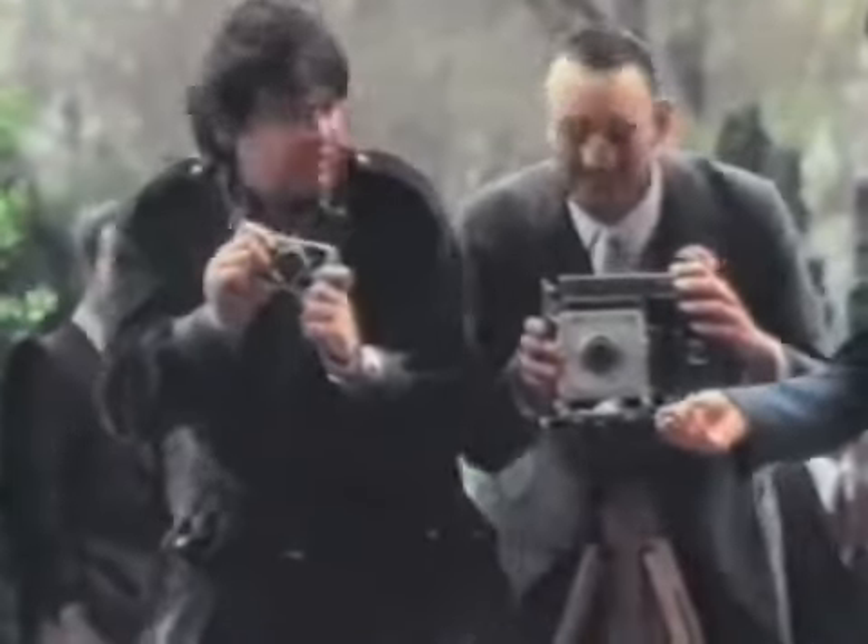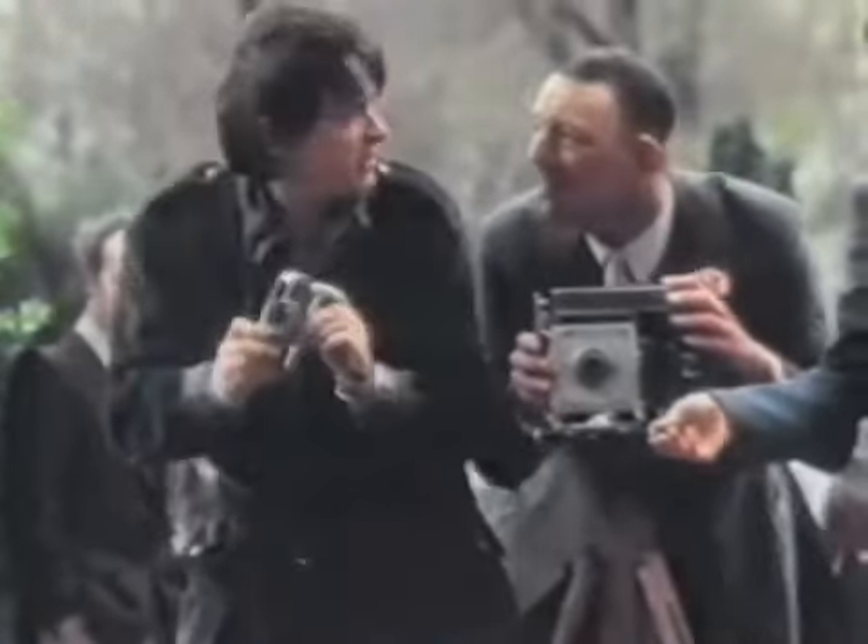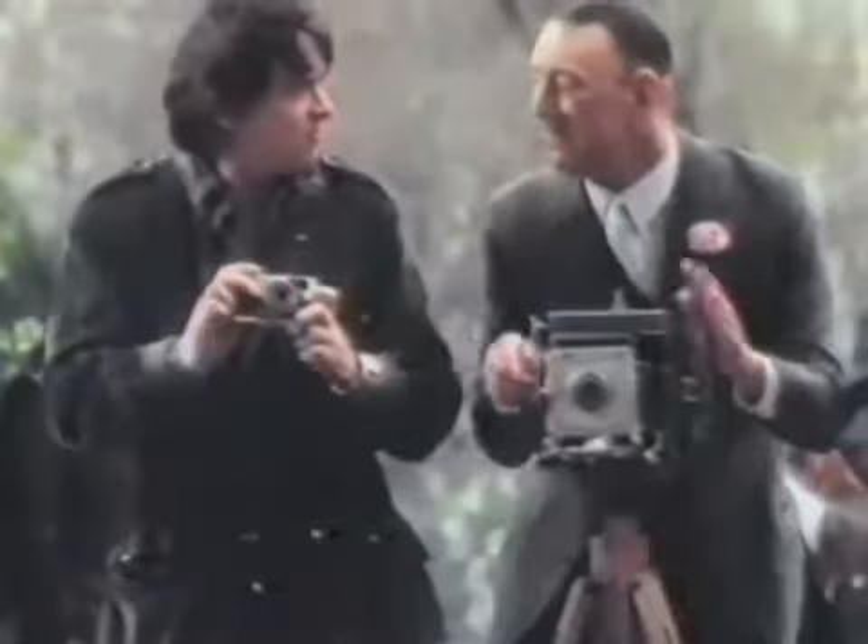Waste of time if you haven't taken a light reading. It's all right, this Olympus is completely automatic. It works out the light and you just click the shutter. Oh, it's OK for snaps, but just you try and large them.